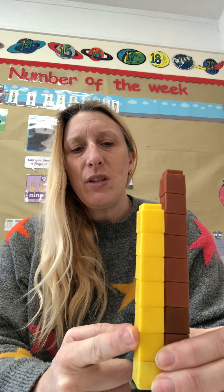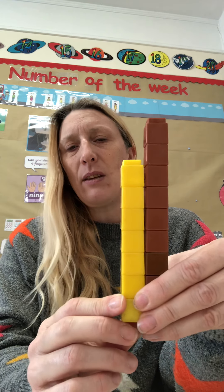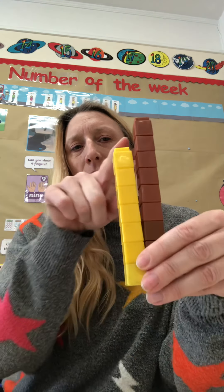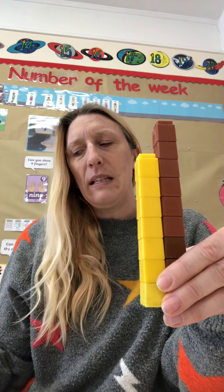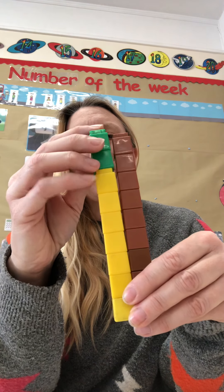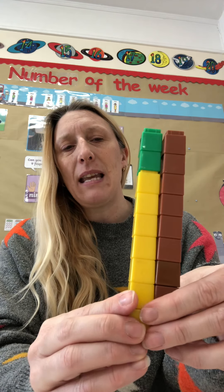So how many bricks does it have? Let's count. 1, 2, 3, 4, 5, 6, 7. By looking at the tower, how many more bricks do you think we will need to make 9? Let's check — there's a little gap here. 1, 2. I've got a little tower of 2 so we can check. I'll put it on. It matches exactly the same. So we can now say that 7 add 2 equals or makes 9.